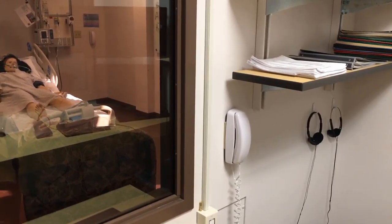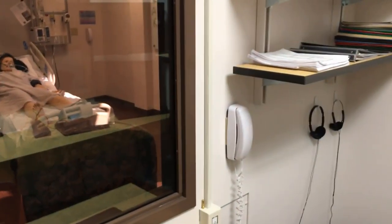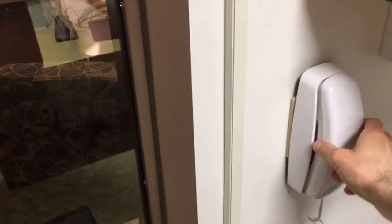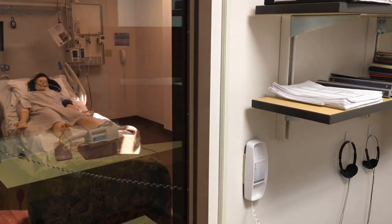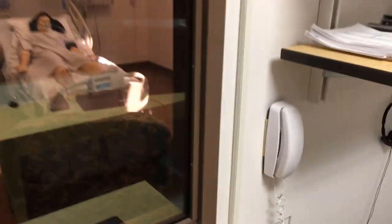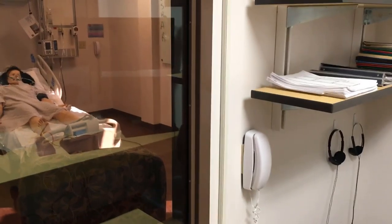Here is our phone system. We've got one phone right here in our control room and then there's another phone in the simulation room. Once we pick up this phone, you might be able to hear it ring in the simulation room. They pick it up and they can speak with whomever, and it works vice versa — if you're in the sim room and you pick up that phone, it'll ring in the control room here.